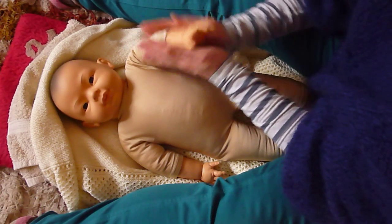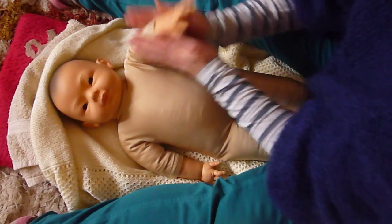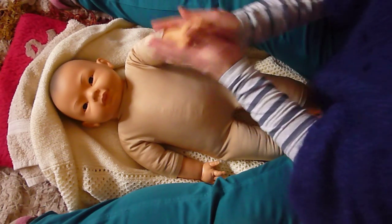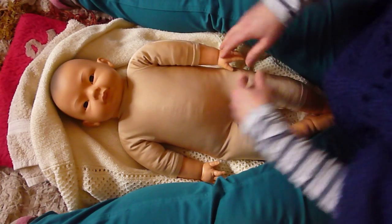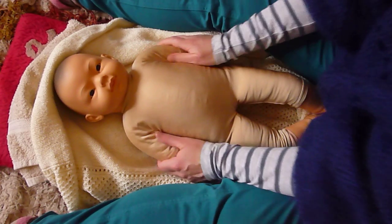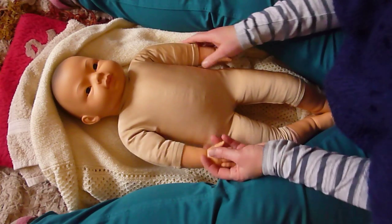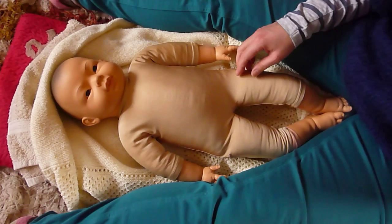Then we're going to roll and make little chipolatas — rolly, rolly, rolly all the way along the arm. Then stroke down. You do the same on the other side — it follows the same pattern as the leg massage.